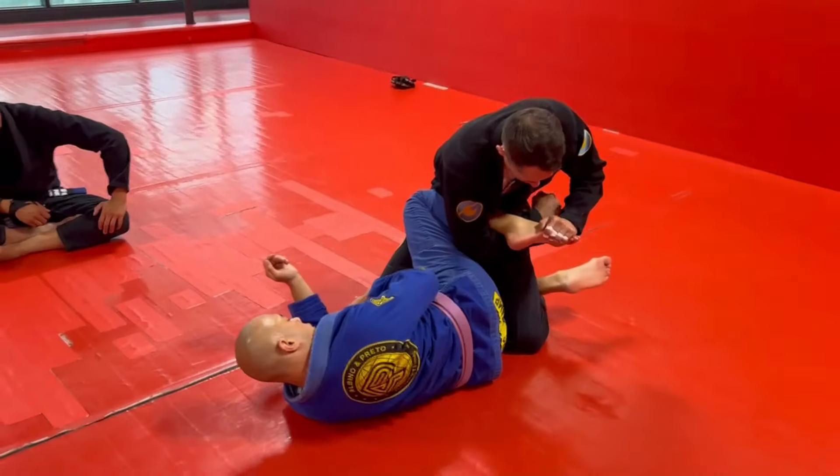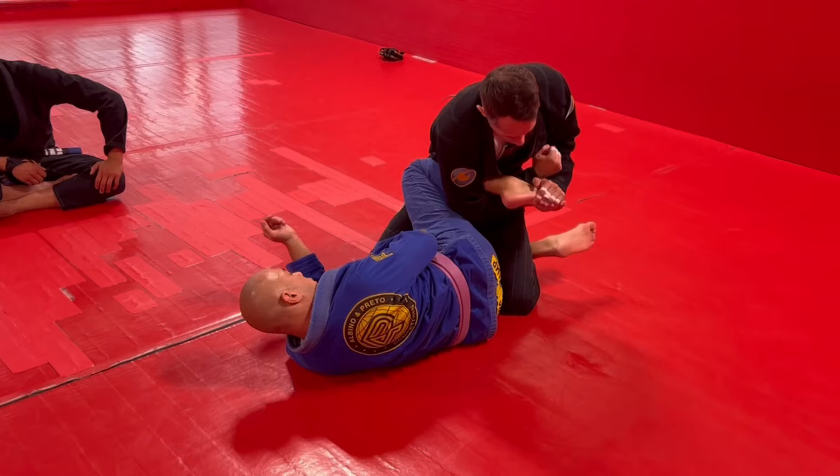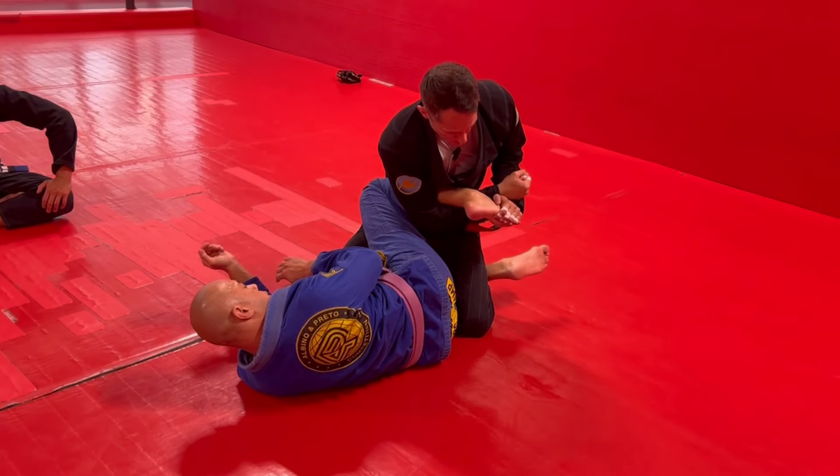Pinky to the pinky toe. Punch under his arm or under his leg over your own arm. Make a fist. Keep your elbow tight to your body, your right elbow.